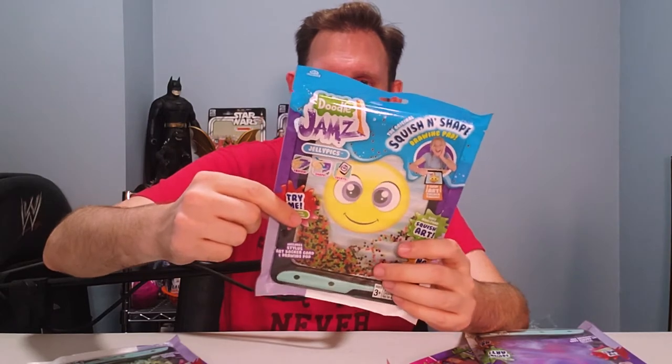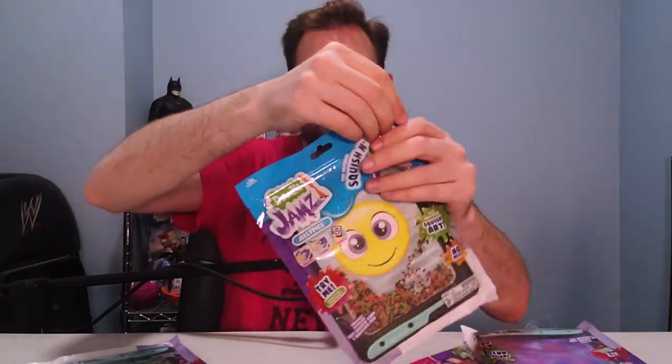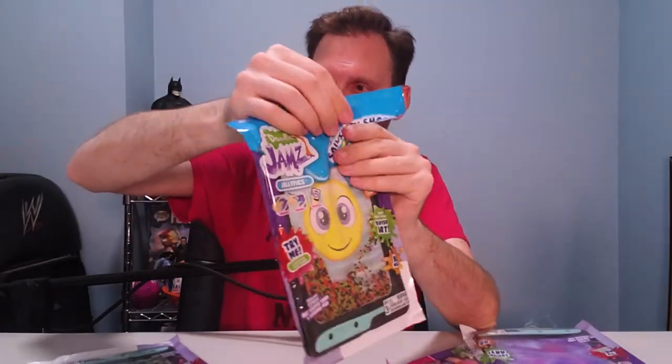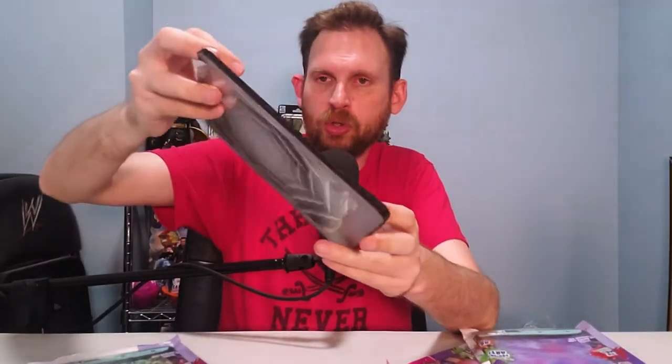You can go to DoodleJams.com and print out different backer cards, because you can flip these around and there are endless creations you can do. Go to DoodleJamsHQ also on social media, like on Instagram, or on YouTube, or on TikTok.